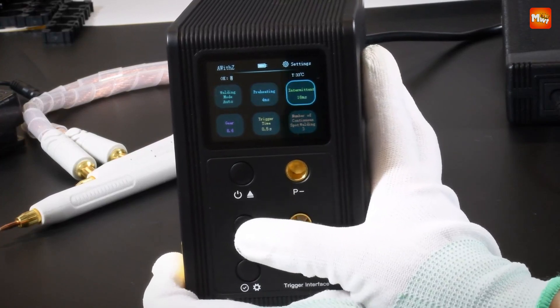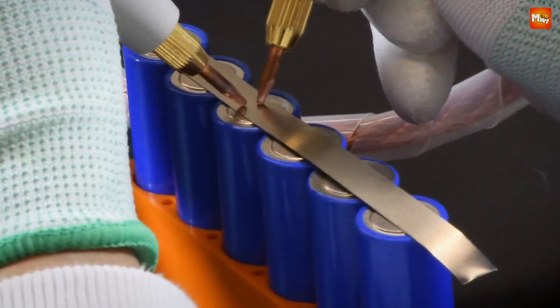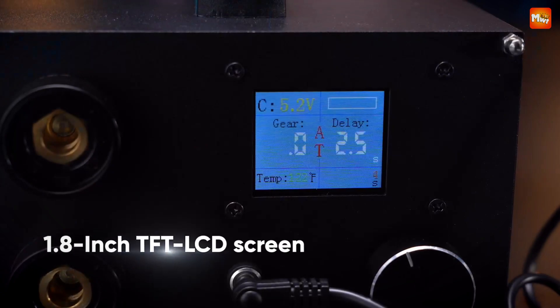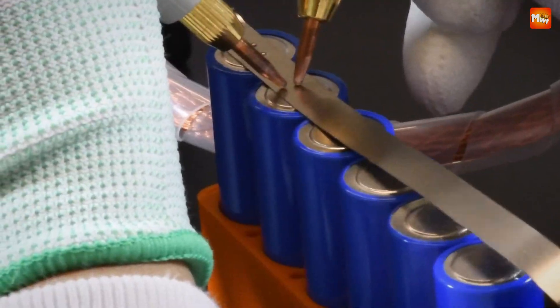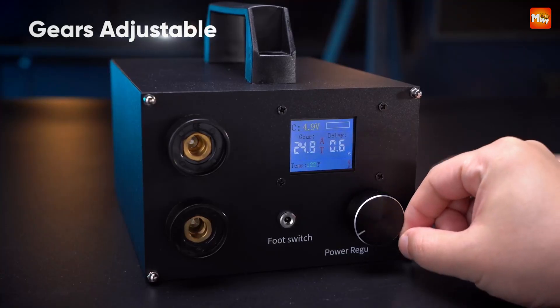The top battery spot welders are known for their precision, consistent performance, and user-friendly features, enabling both beginners and professionals to work with various battery types, from lithium-ion to nickel-metal hydride. In this video, we explore the best 5 battery spot welding machines available, highlighting their strengths, features, and ideal applications to help you make an informed choice.